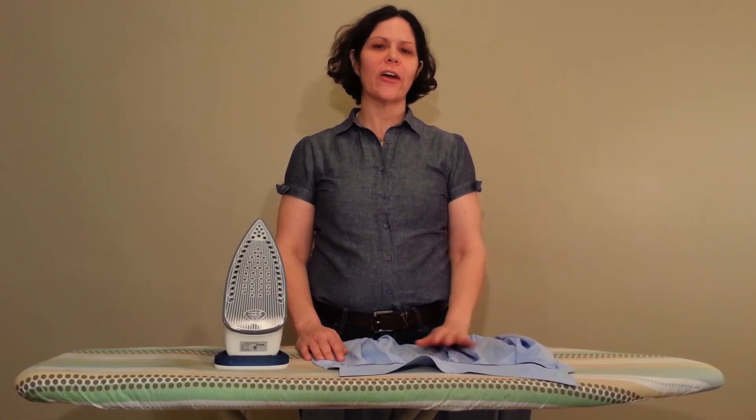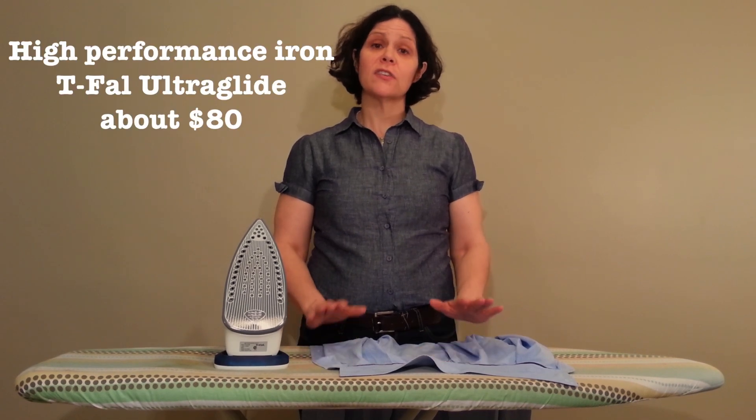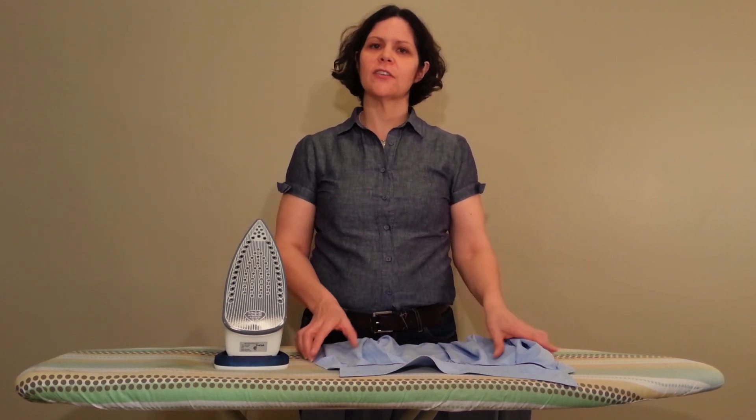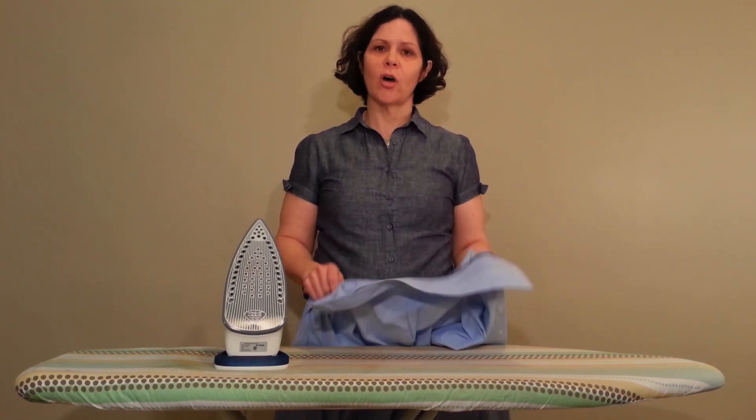Welcome back. Here we are at home and as I promised you earlier, I'm going to teach you how to iron a shirt. The first thing you'll need before anything else is a clean laundered shirt, because any stains will be set with a hot iron.